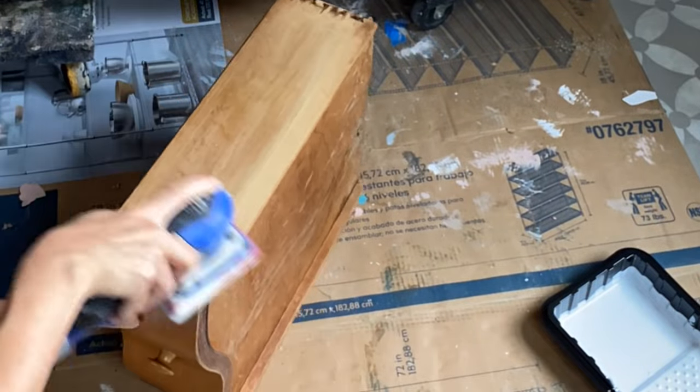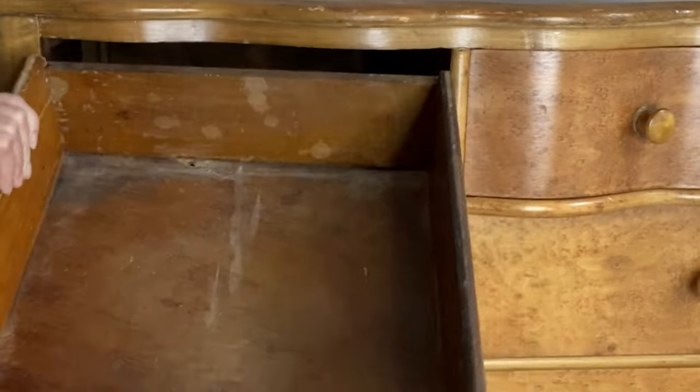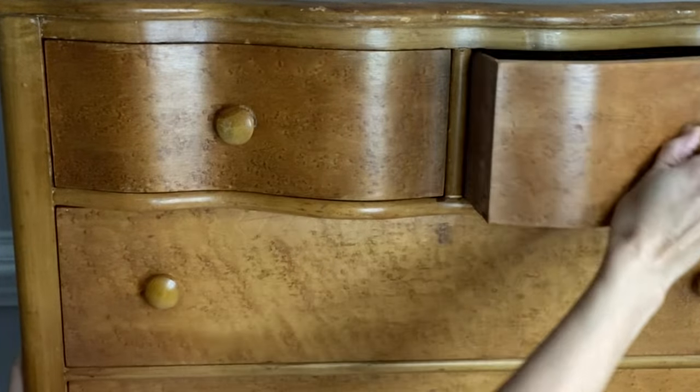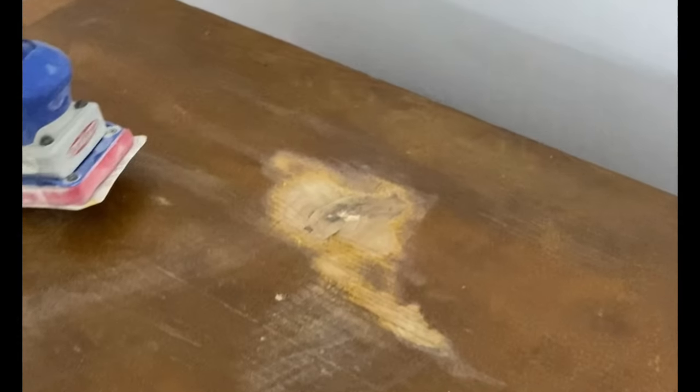Let's get to work on this drawer. In order to make a drawer slide smoothly, you're going to need to sand the bottom tops as well as the underside part of the drawer where the wood-on-wood glide runs together. If you can remove a little bit of that wood, you should be able to make the drawer glide smoothly.